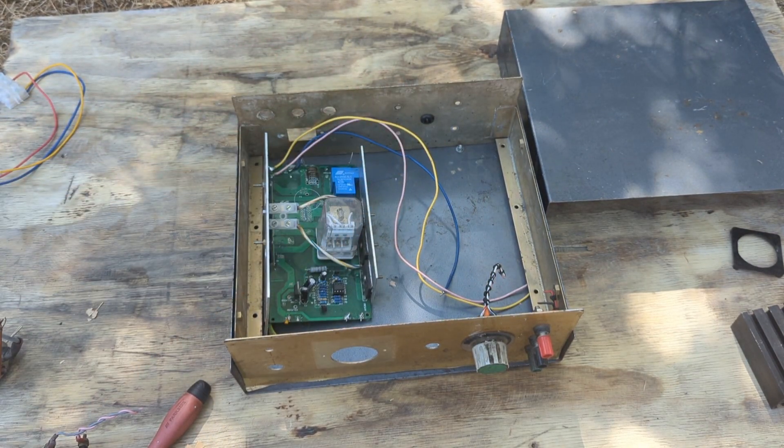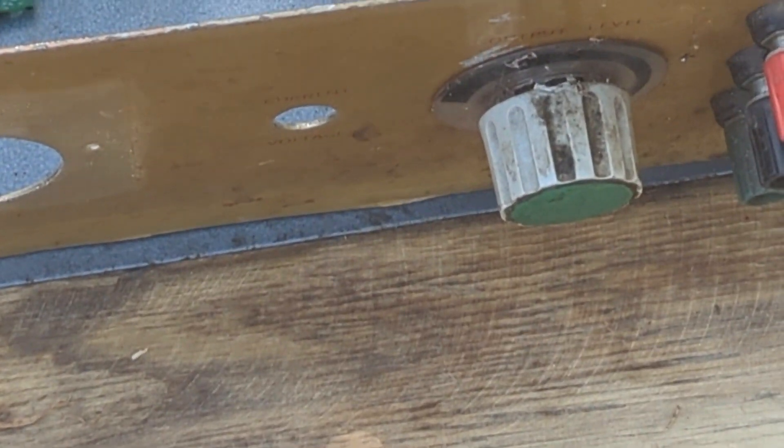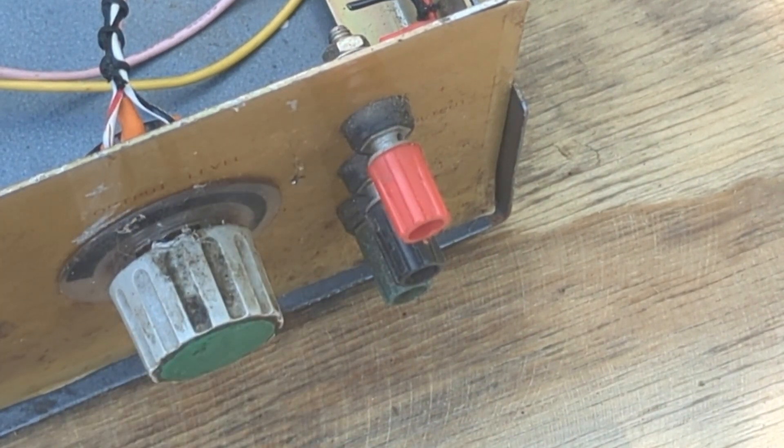We even have these three connectors on the back if I want to use those, but I'm not a big fan of them.